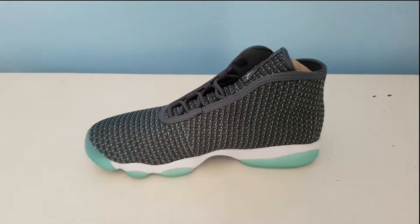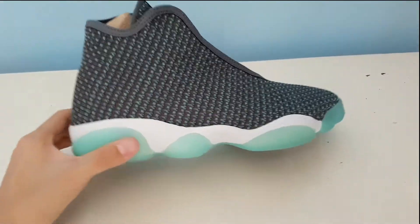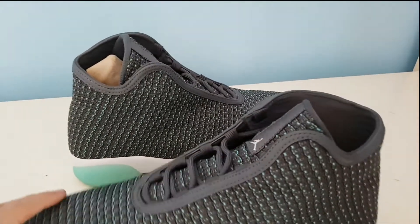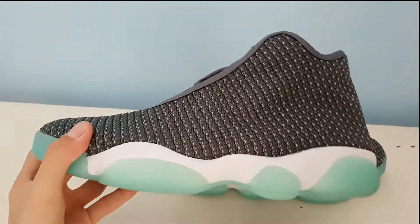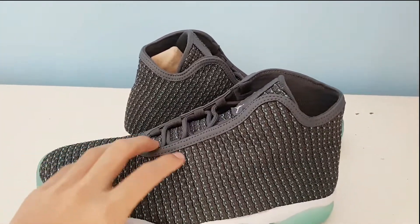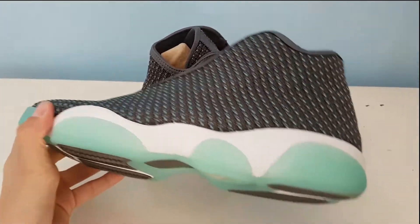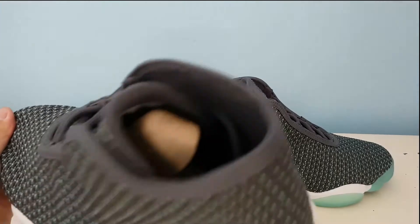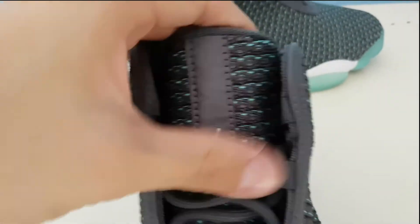There you go guys — that is the Jordan Horizon in hyper turquoise. This Jordan retails for $150. In Indonesia they cost around 2.4 million rupiah, but if you purchase via eBay with shipping and tax, I ended up getting these for 3.1 million. The materials in these are really really premium. I already took off the laces to show the Jumpman logo on the inside — just want to make sure everything's good.